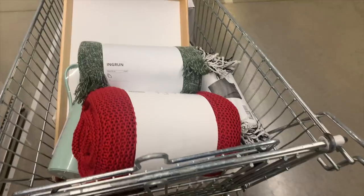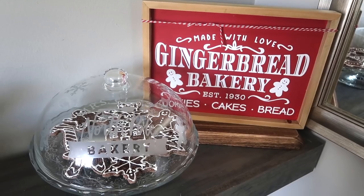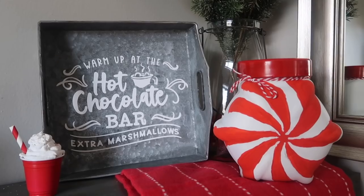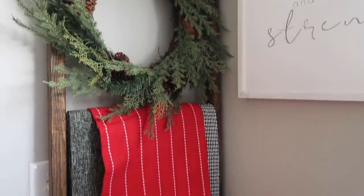It had been a while since I had been into an Ikea, but recently I ran in with my best friend and there was inspiration everywhere. So I grabbed some of my favorite items so I can share 10 different Ikea hacks for you that are perfect for Christmas. So stay tuned.